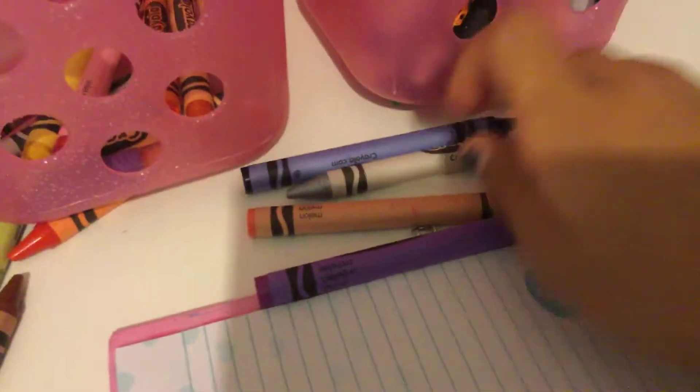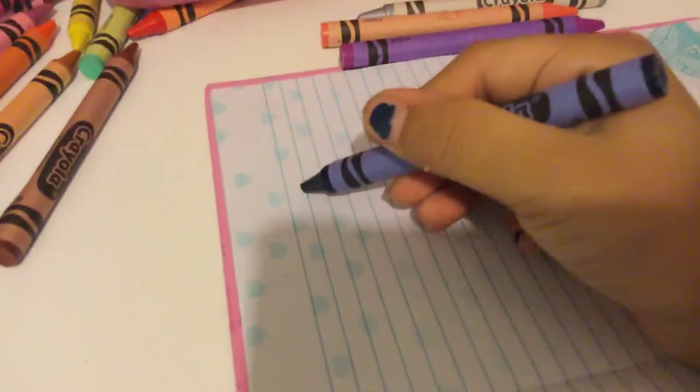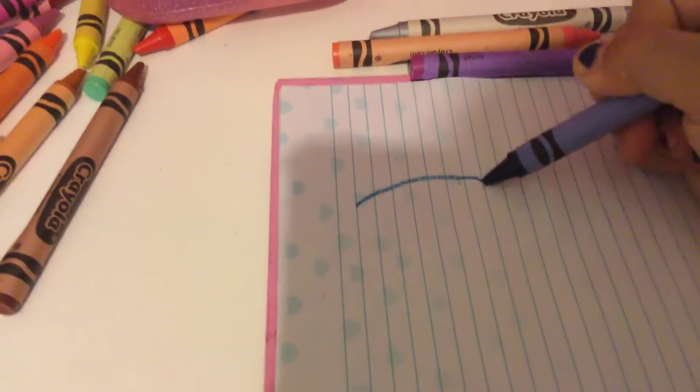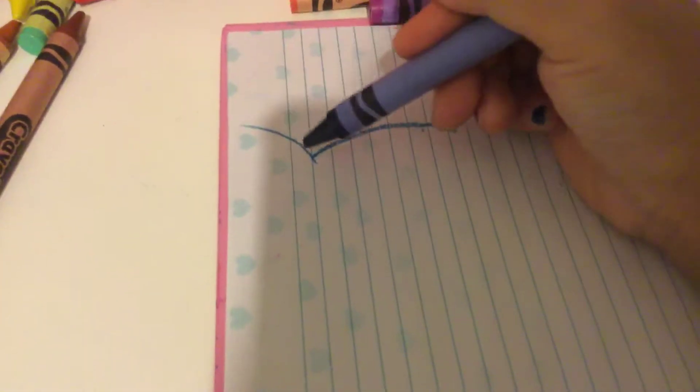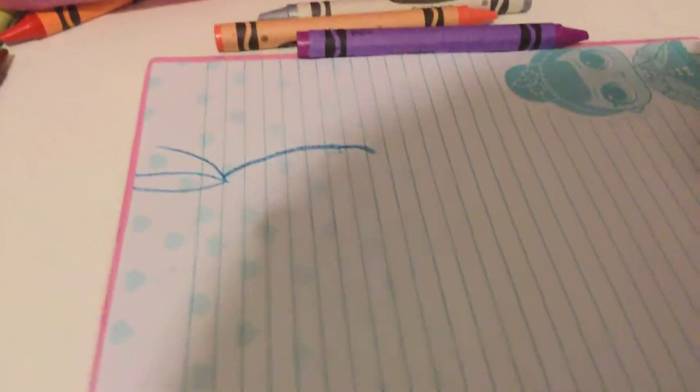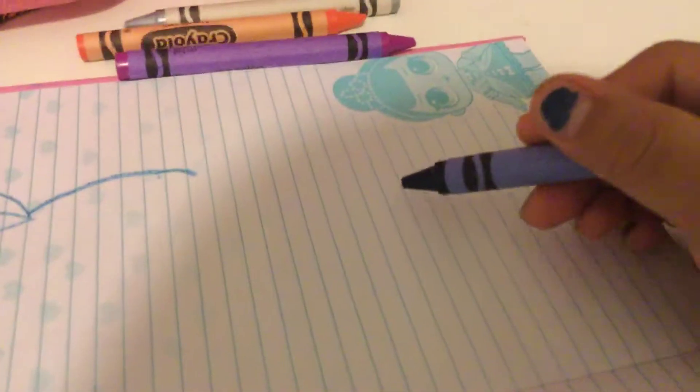First off you're going to take your blue and start drawing with it. Now I'll draw some eyeglasses. There. And now we need to do another one.